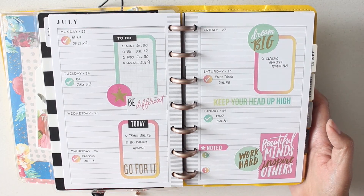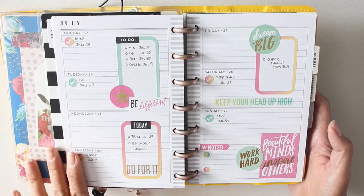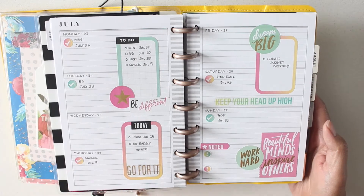Hey everybody, it's Karina with Karina Loves to Plan, here with another plan with me video in my mini happy planner that I use as a social media planner.